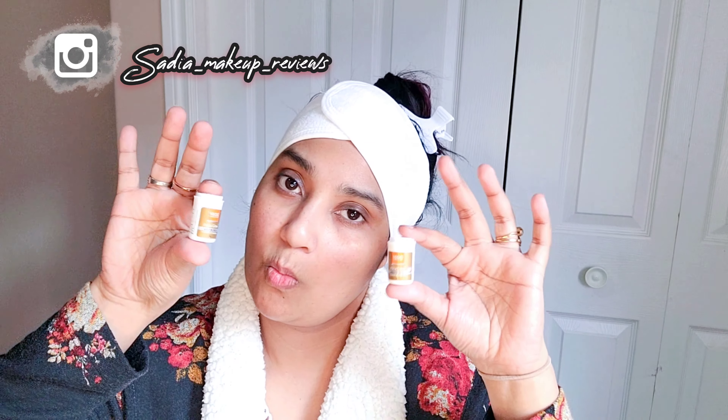And now here we are taking this cream, which is VLCC. I have two activator sachets.